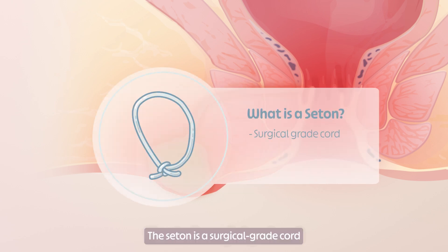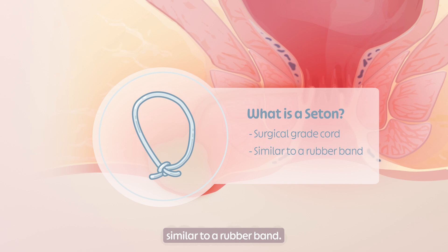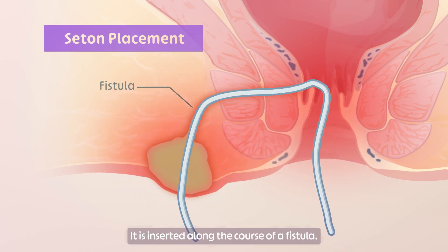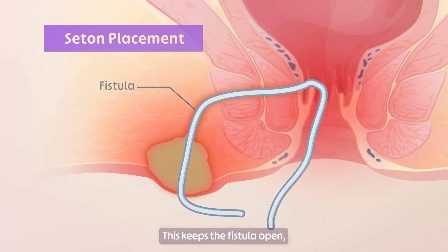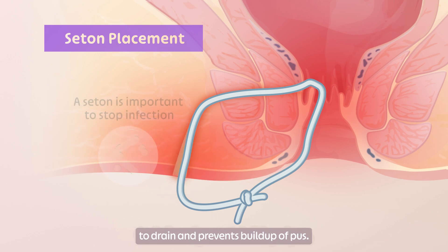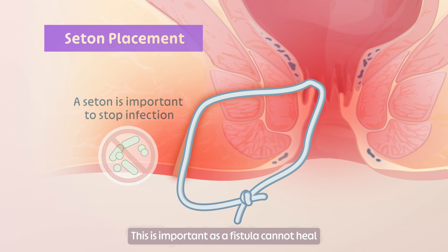The seton is a surgical-grade cord similar to a rubber band. It is inserted along the course of the fistula. This keeps the fistula open, which allows abscesses from infections to drain and prevents build-up of pus. This is important as a fistula cannot heal if infections continue to happen in the area.